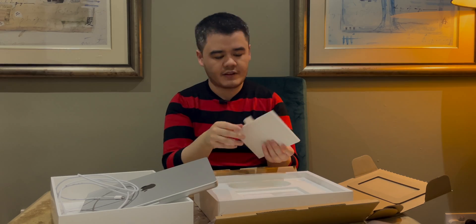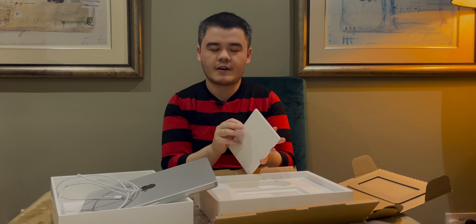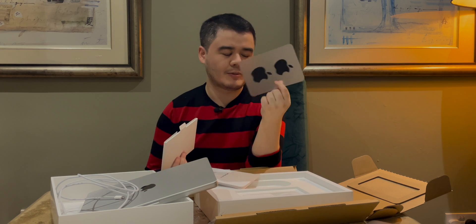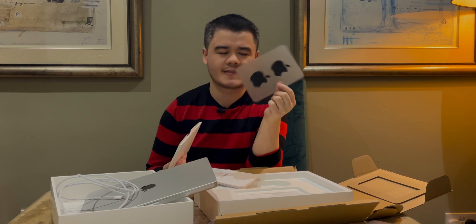And this is some new documentation. I heard we got some new stickers — I don't typically use the stickers, but for you guys I'll show you them. These are your new Apple stickers and they're black because they're for professionals. Drop a comment down below and let me know if you actually use your Apple stickers, because I've never used mine on anything.